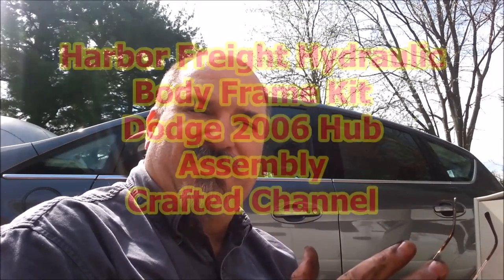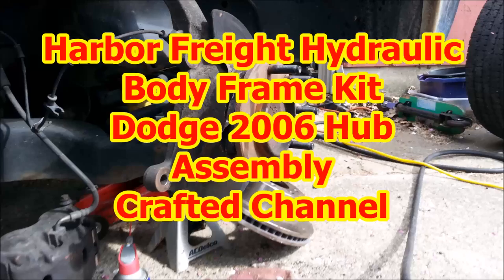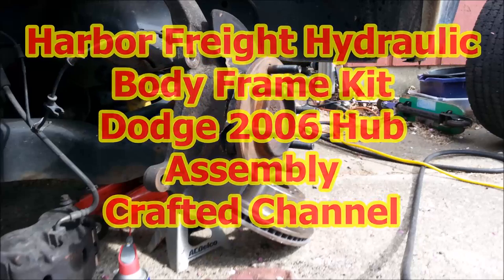Tools are freedom. Build up your shop so that you can take care of yourself when you don't have any money. This is Dave with the Crafted Channel.